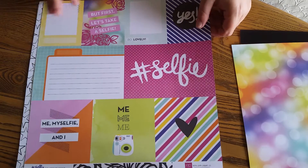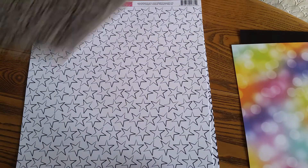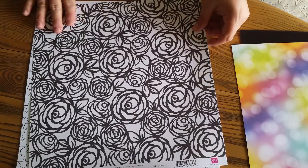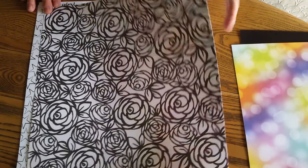This one is also from the Selfie Collection by Echo Park and this one is called Journaling Cards, but I want to color these roses because they're amazing. They're like big fat cabbage roses and I love them.